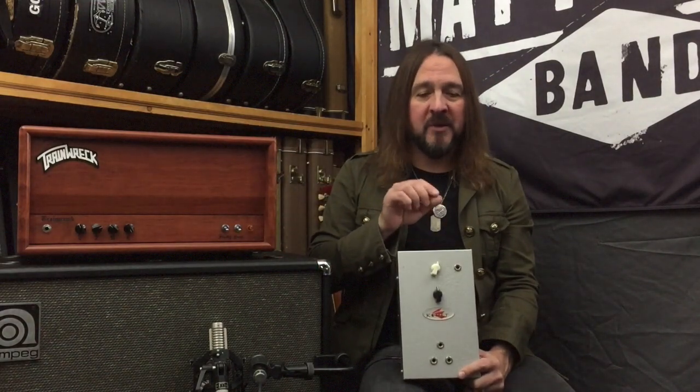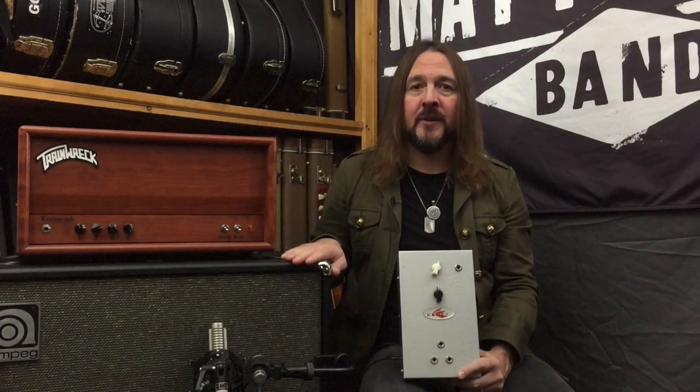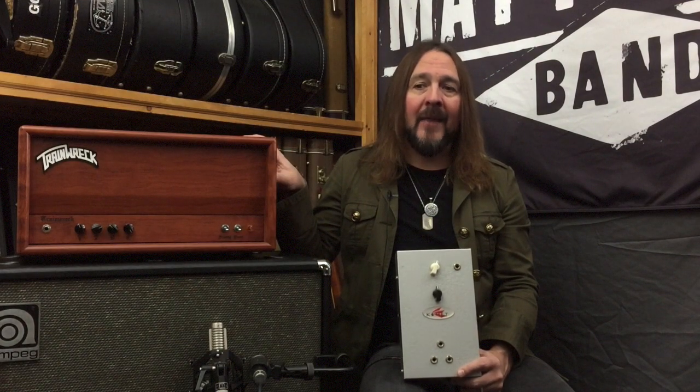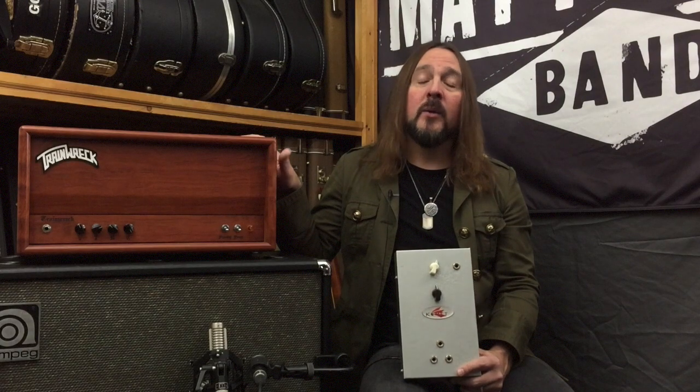There are a bunch of different companies out there that make a similar device. The point of this whole device is to be able to turn down the sound of the amplifier before it hits the speakers, but not affect the tone of the amplifier. Why do guitar players normally play so loud on stage? A lot of it has to do with trying to get a particular sound by pushing the preamp and power sections of the amplifier to the point where it's distorting. That sweet spot is what really makes the thing sound good — it gives all the notes sustain, and gives your notes feedback if you want that too.